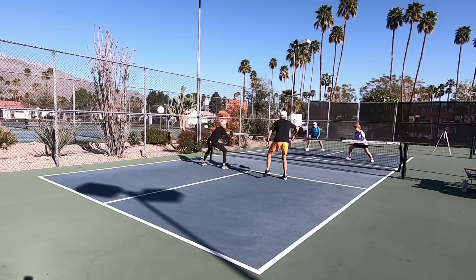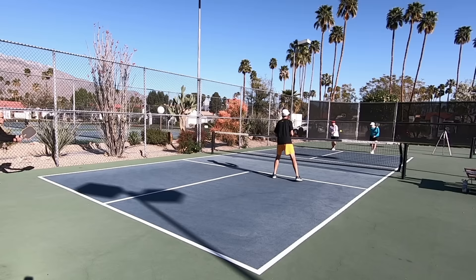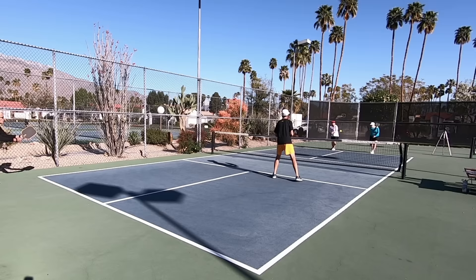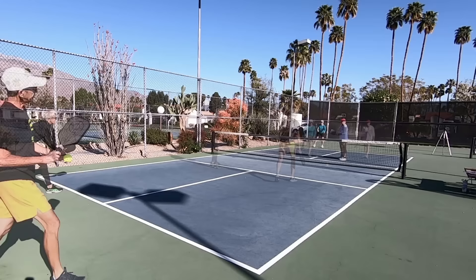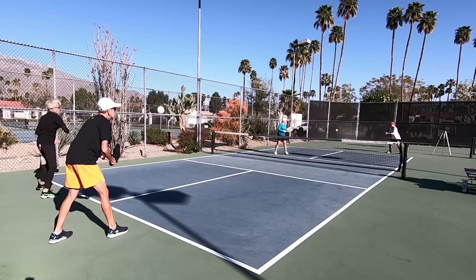The general objective of pickleball is to get the ball back over the net and in play one more time than the other team. Each time you do that, you win the point or the rally — these two terms are often used interchangeably. However, you don't always score a point even if you win the rally, because you can only score a point when you are the serving team. When you are the returning team, you are attempting to win back your team's right to serve and score points.